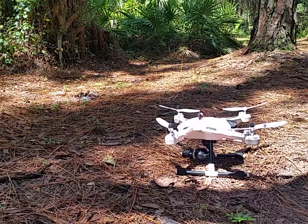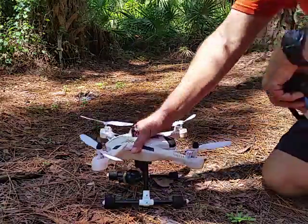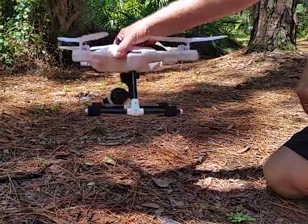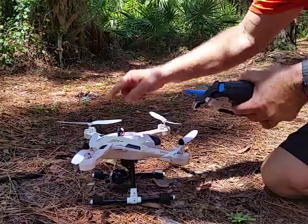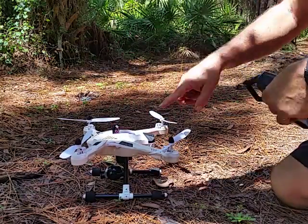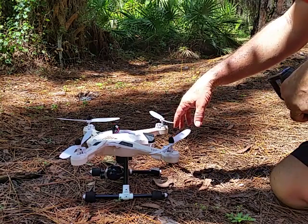This is the JJRC H26D and I'm having some problems with it. When I first noticed the problems, I was flying it and no matter what I did with the controller it would just go either which way. So I replaced all the motors, but now all the motors are going clockwise instead of two of them going counterclockwise.